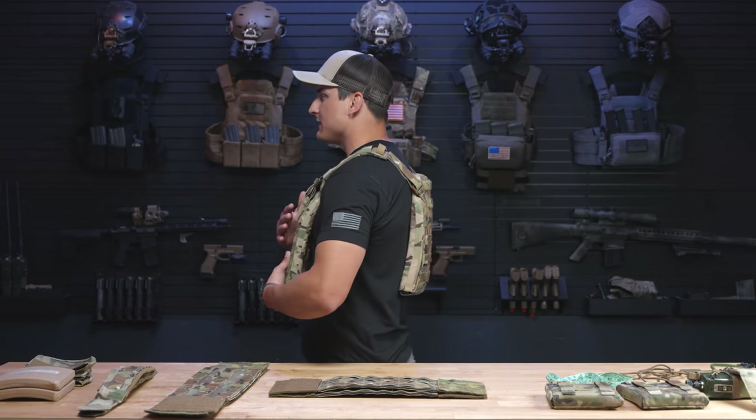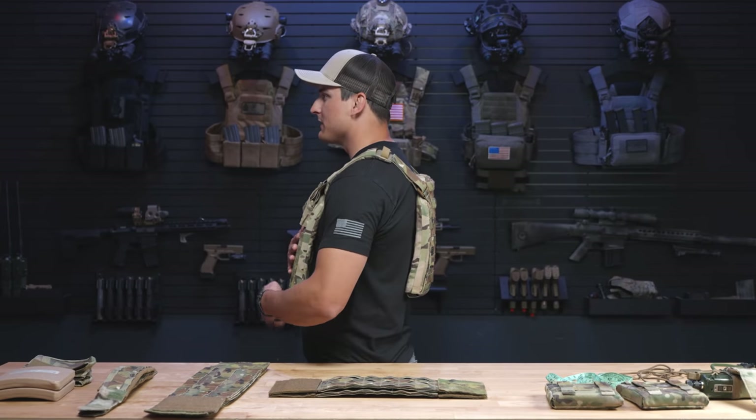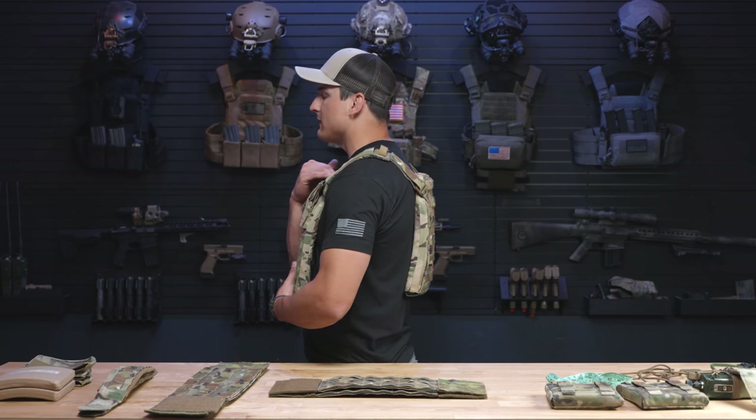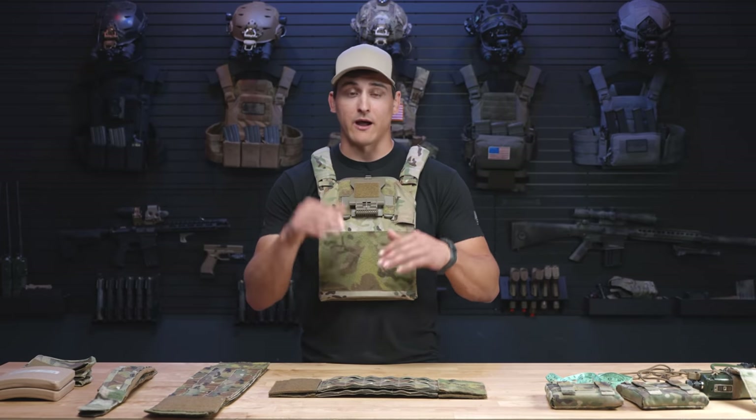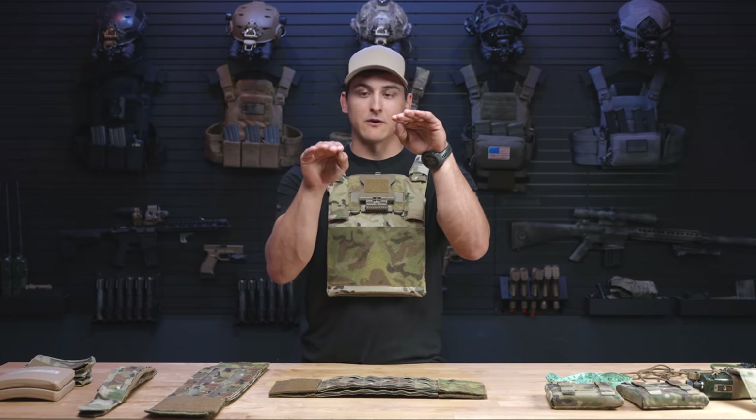As for the back of the plate, it's basically a mirror image of where my front plate is sitting. The top of the back and the top of the front are perfectly in line with each other — they're in the same plane. This is important because these are designed to stop bullets, fragmentation, and things of that nature. We want them to protect our vital organs both on the front and the back, with no unevenness.